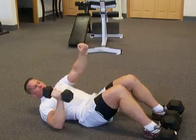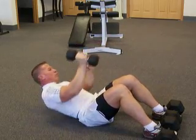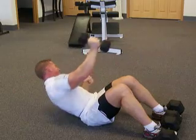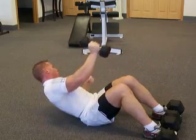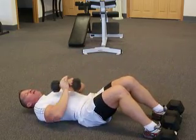Drive that back elbow down to the floor for a nice unique feeling. Give me some pulses without pausing at the bottom — and 7, 6, 5, 4, 3, 2, 1. Alright.